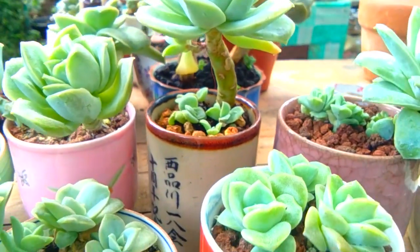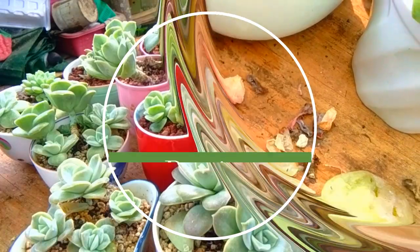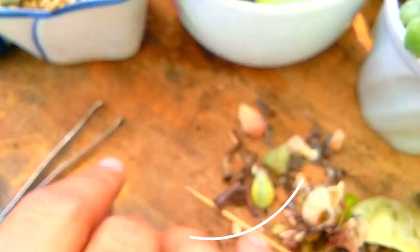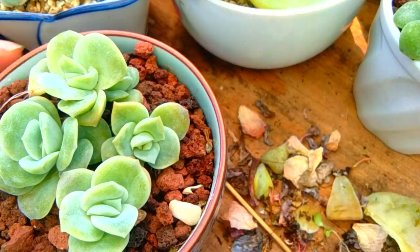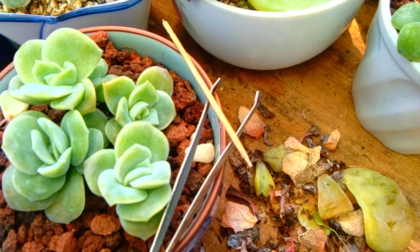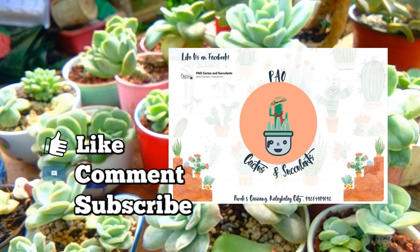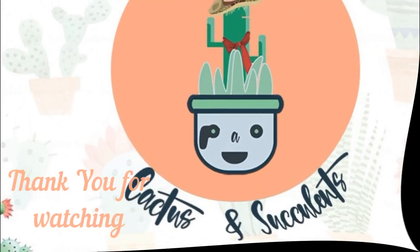There you have it — seven easy steps to care for your lovely rose. That's it for today. I hope you learned a lot from this video. I'd love to know your story about caring for your lovely rose, just comment down below. Don't forget to like and subscribe to our channel, and visit our Facebook page, Pouchai Cactus and Succulents. Thank you for watching.